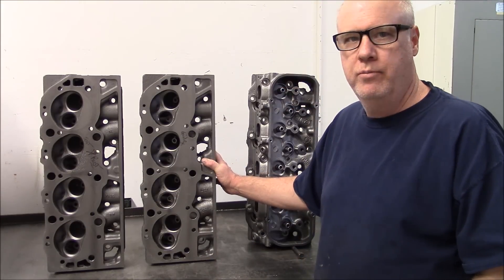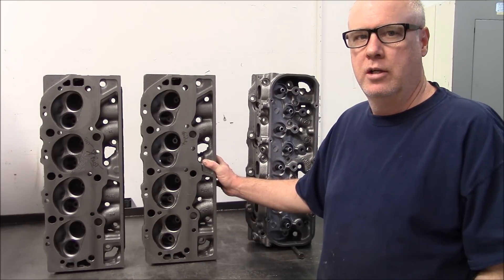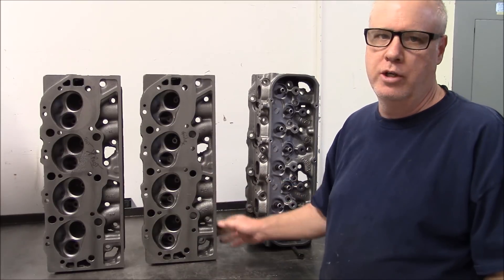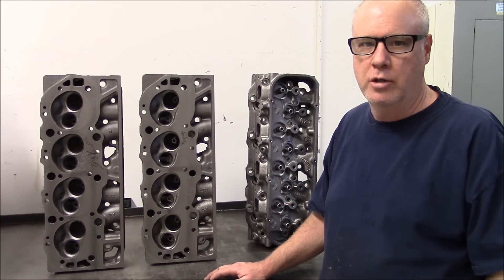The 049 head — 1972 and 73. They did have some later in the 70s, but those were used on boats. You want to avoid those at all costs, because they're going to have a lot of corrosion in them.